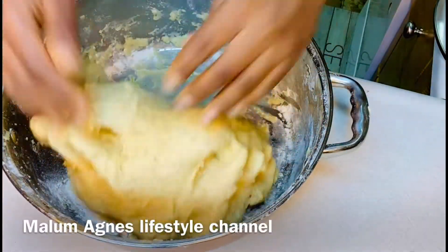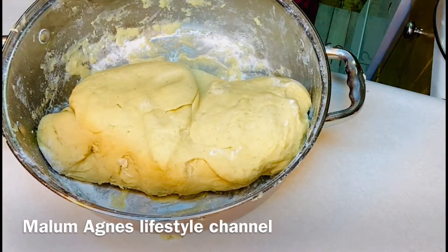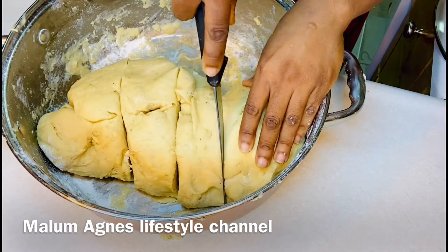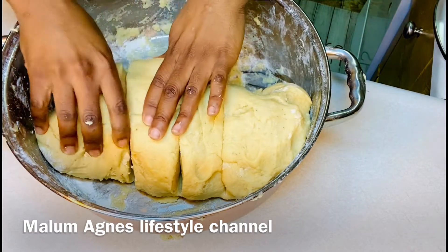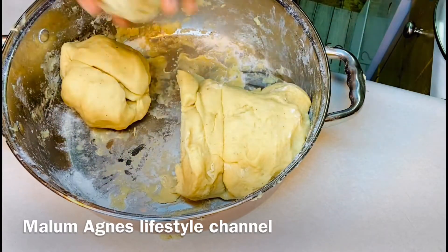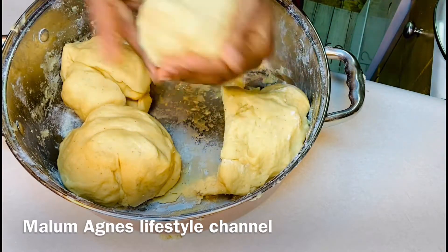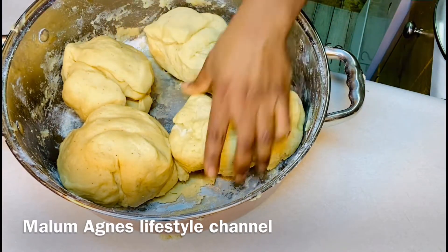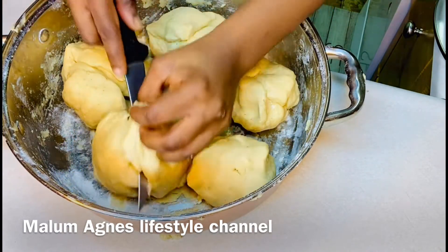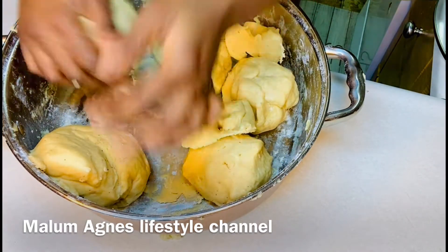Look at how beautiful that mixture looks — this feels like Christmas, that's how Christmas smells. Christmas smells like chin chin, if you know what I mean. Right now in Cameroon every household is frying chin chin for Christmas. It goes so well with fried peanuts, popcorn, donuts, and a bottle of Fanta or Coke.